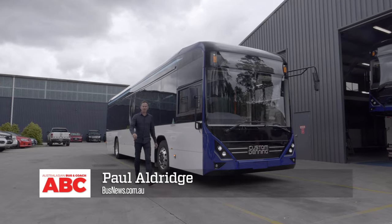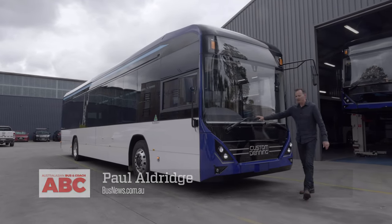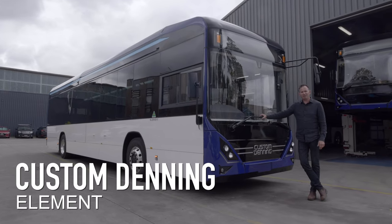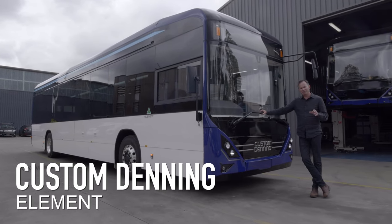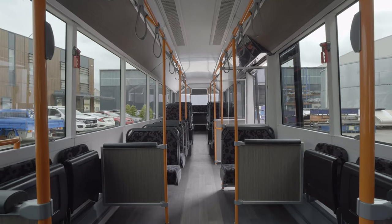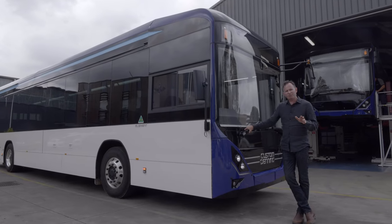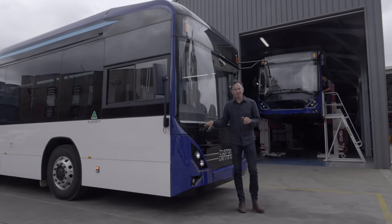Hi, I'm Paul Aldridge. Welcome to Australia's Bus & Coach TV. I'm here at Custom Bus. What we have here is the Custom Denning Element. This is an all-electric bus — it's a first for Australia and a first for Custom Bus. I'm going to show you the inside and the outside of the bus today, but before we do, let's go and check out the rear componentry and the electrical system.